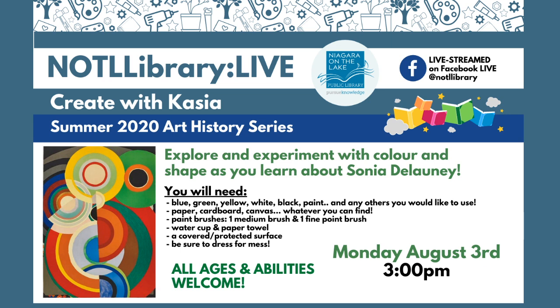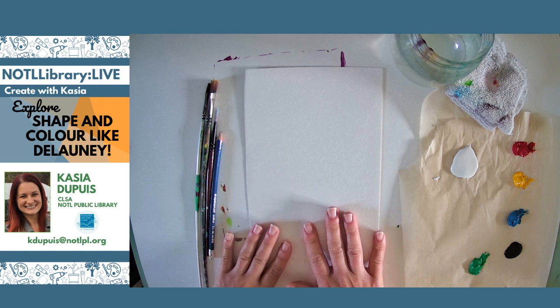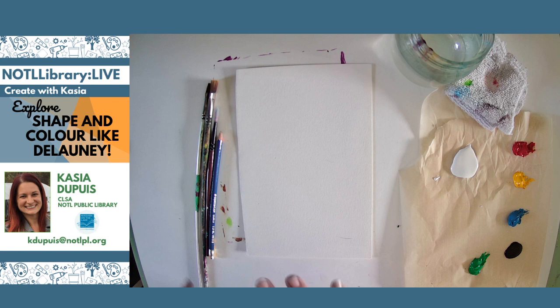Let's switch over to the camera. I'll do a quick run-through of the things you're going to need if you're joining me for this painting today. I'm going to go through the materials really fast, then I'll show you some examples of Sonia's work, and then we'll get right into it. It's a very simple project today — not too much technique to lead you through.